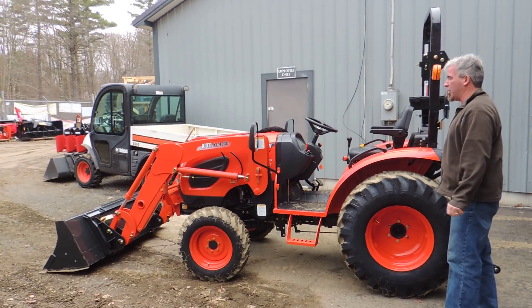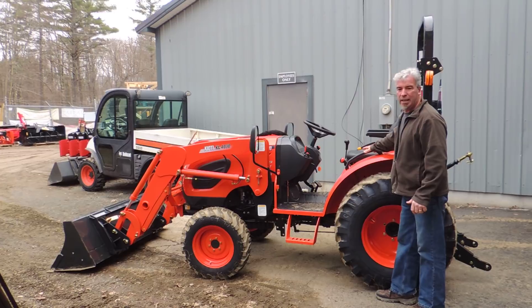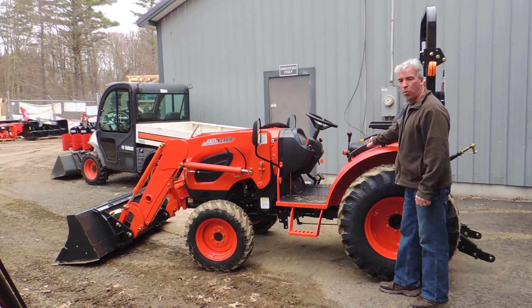This is it in a nutshell — the new CK3510 SE HST, which is also made as a 4010 in gear or hydro. I'm Ed from Orchard Hill Farm Equipment. Hope you stop by and see us.